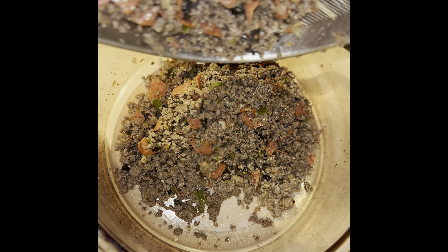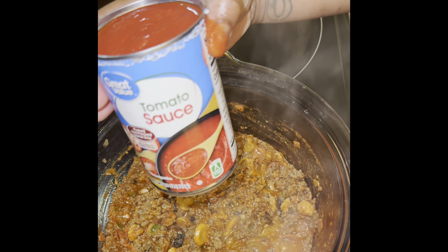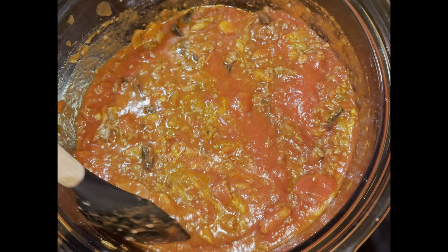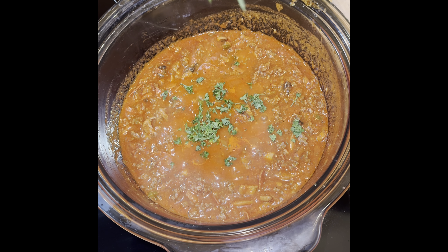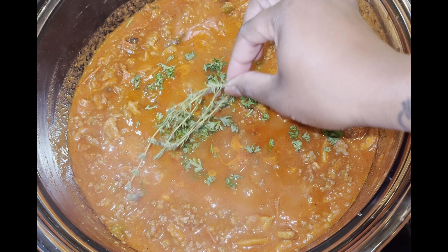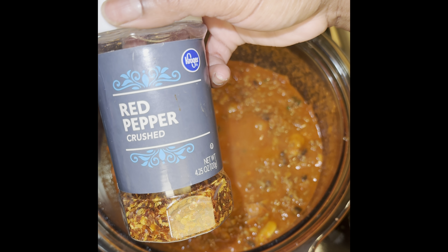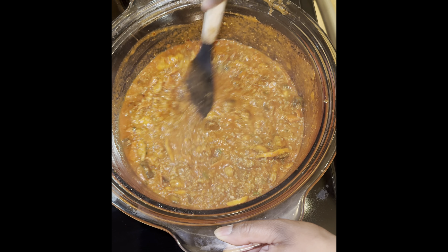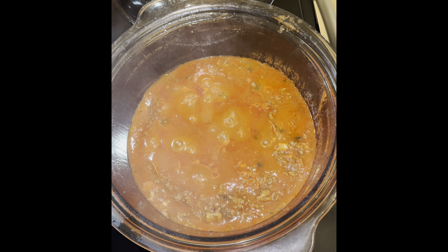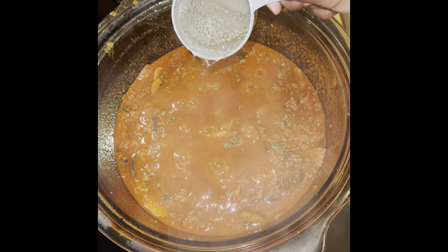Now add the meat mixture to a clean large pot. Then add in your pasta sauce and one can of tomato sauce and combine everything evenly. Now add in the chopped parsley and a stem of thyme. Season the meat sauce with black pepper, essence, garlic powder, red pepper flakes, and adobo — no additional salt is needed. Let it simmer for five minutes. I build the flavor gradually. Now add a cup of white wine and sugar.